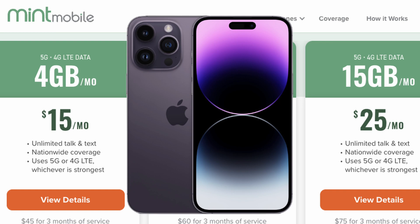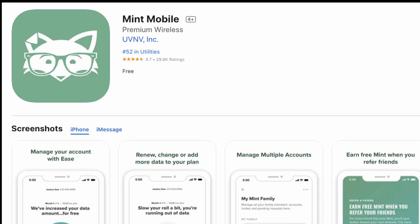The first thing you wanna do is make sure that you're on your new iPhone that only accepts eSIM. Next, you wanna download the Mint Mobile app from the App Store if you have not already.